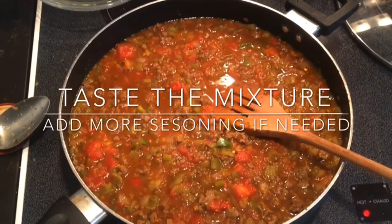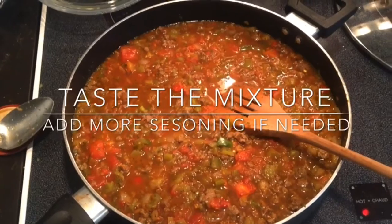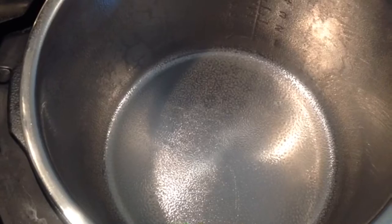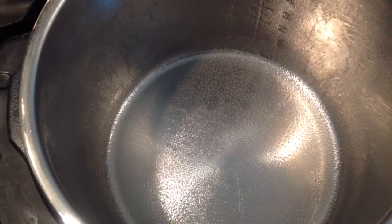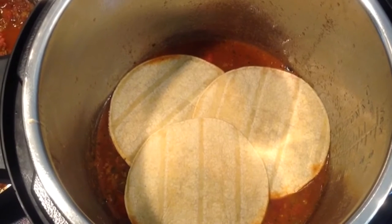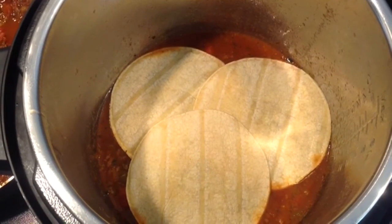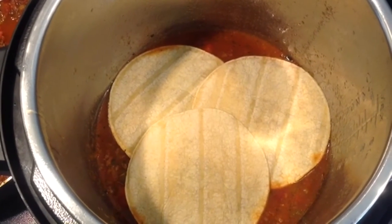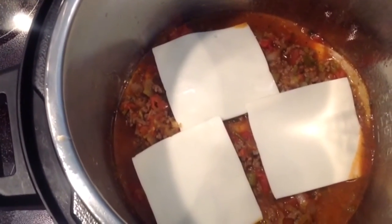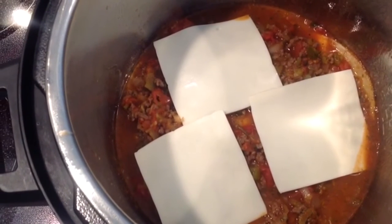Then you're going to add all of your other ingredients except the cheese: Rotel tomatoes, petite diced tomatoes, green chilies, and eight ounces of chunky salsa. Bring that up to a boil — this will help your pressure-up time be a lot quicker if you go ahead and use a hot mixture.